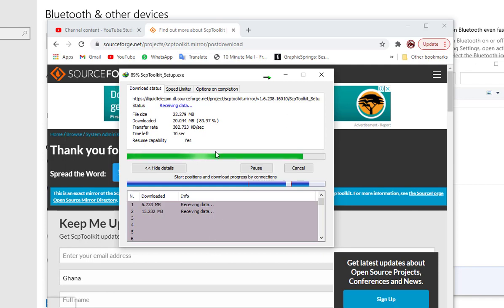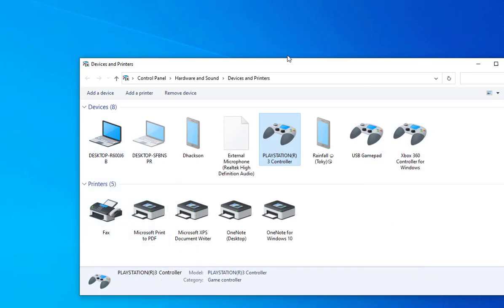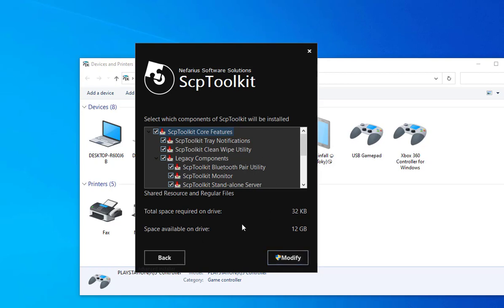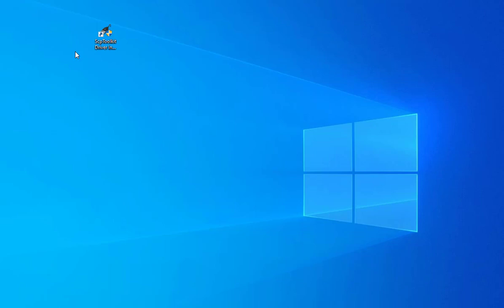Now we are done with the download and we're going to install this software. I've already installed this software on my laptop, so I'm not going to install it again, but I'll just show you how it's done. The software runs and you just have to make sure you check everything here. After installing, you're going to have it on your desktop along with some other software, but the main one you're going to need is the SCP toolkit.